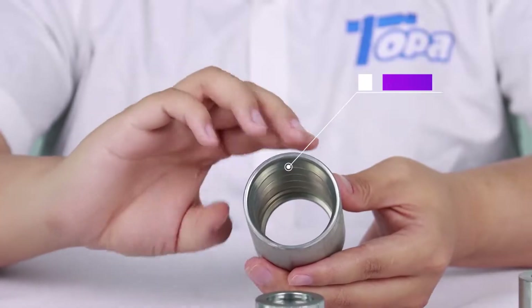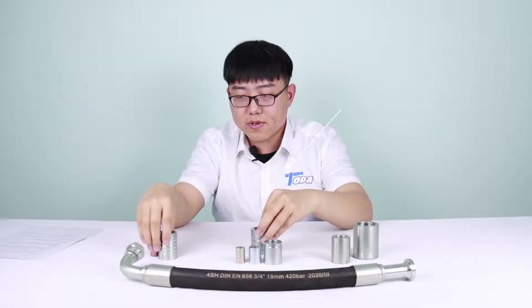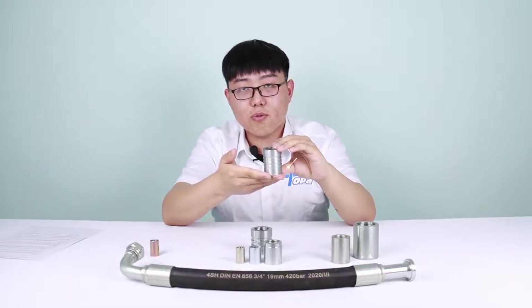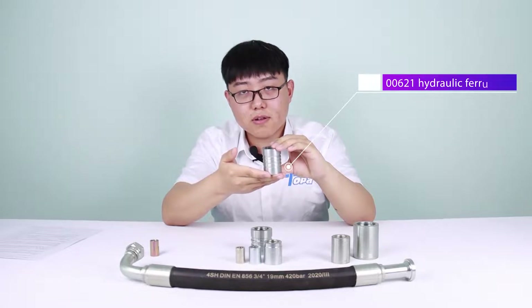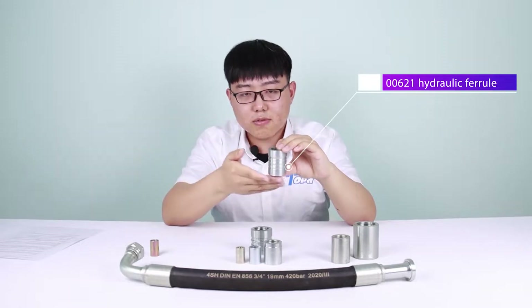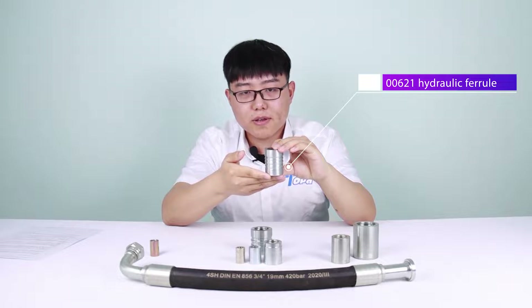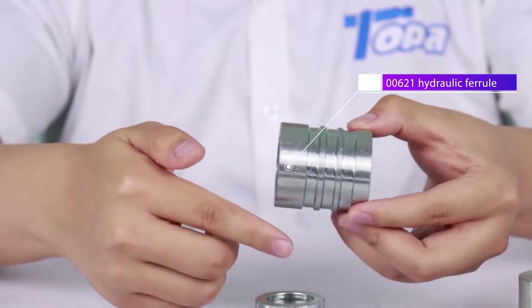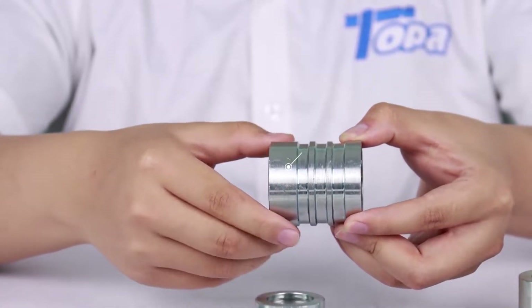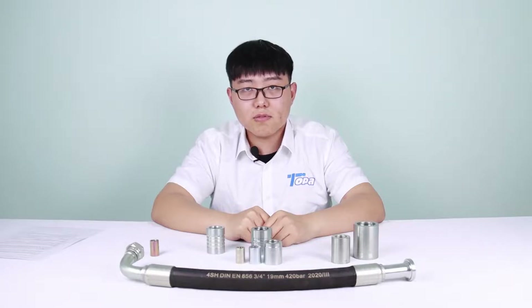This is the 00402 ferrule. It is outside scrape. It's similar to this one — the 00621 ferrule — but there's a little difference. The 00621 is used for 4-layer hose, like R13 and R15. When you use it, you need to scrape the hose. All ferrules used for 4-layer hose and 6-layer hose require the hose to be scraped.